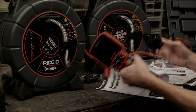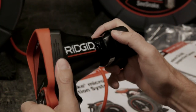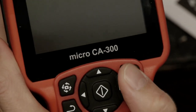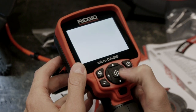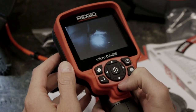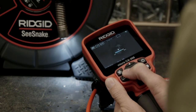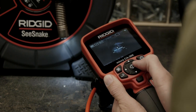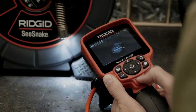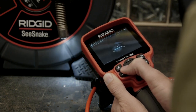Our micro drain has a connector for the Rigid Micro CA300. We'll plug its connector into the unit and then power the system on. The left and right arrow buttons raise and lower the brightness of the camera's LED lighting elements — the left arrow dims the LEDs and the right arrow makes them brighter. The micro drain is available with and without a sonde; ours has a sonde, and we can activate it by fully dimming the lights.